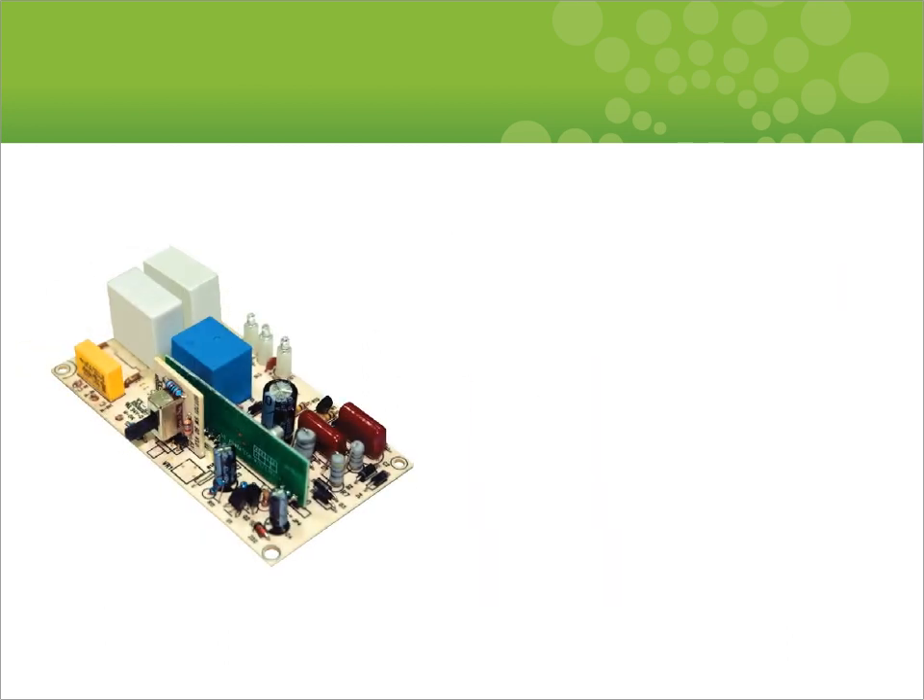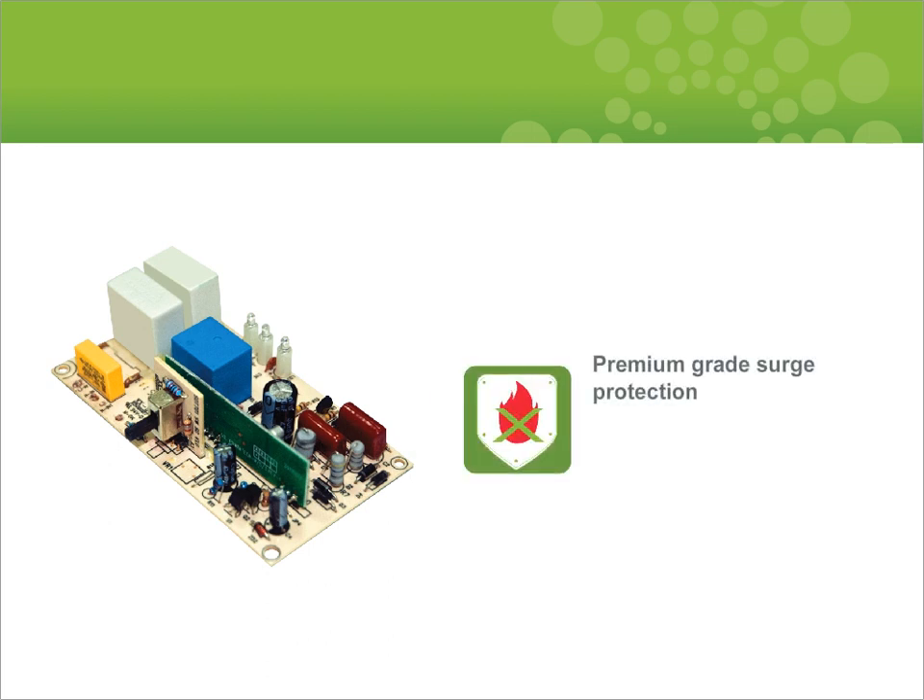In addition to reducing standby power, TrickleStar products include premium-grade surge protection with ceramic metal oxide varistors. Ceramic-encased metal oxide varistors, or MOVs, provide much greater protection for equipment and also eliminate the risk of dangerous fires. In some conditions, traditional surge protectors can catch fire — this is not possible with TrickleStar products, which are fireproof.